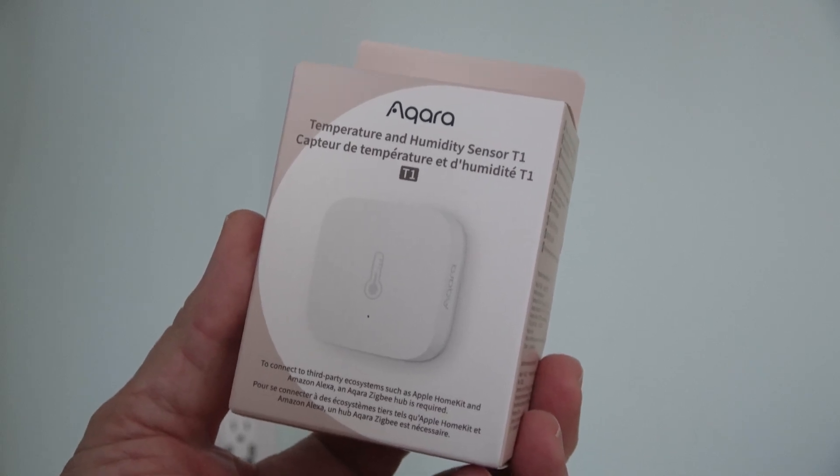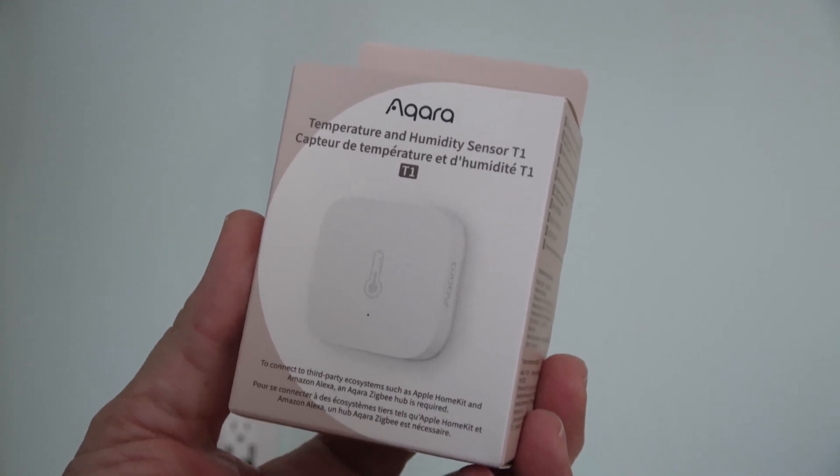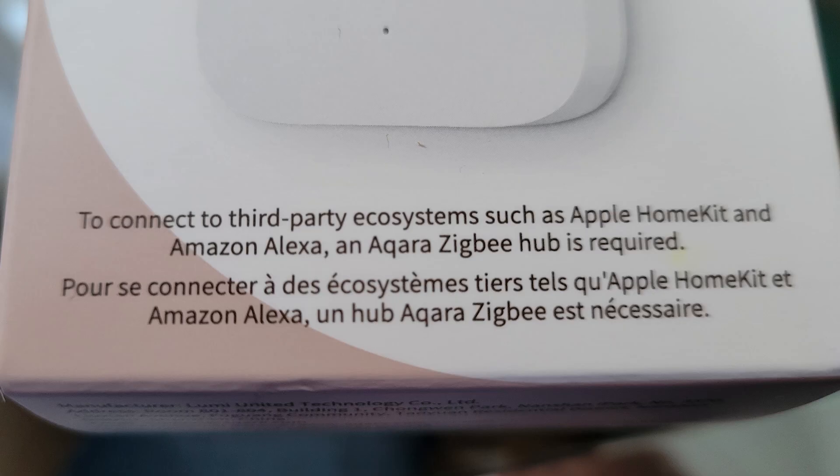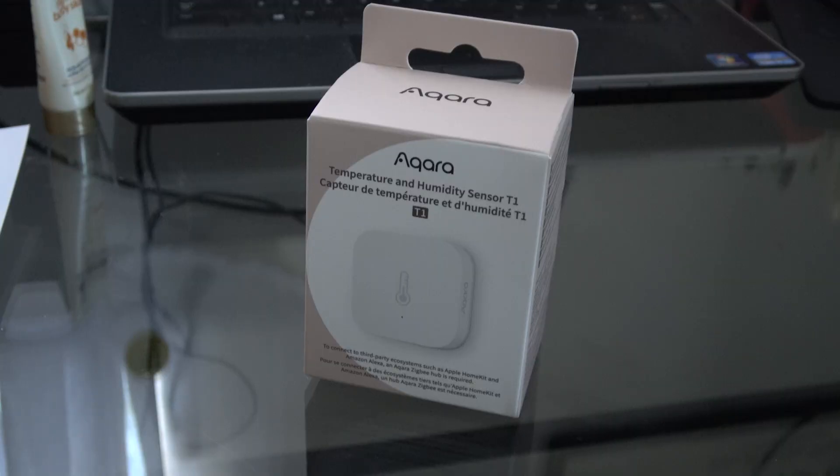But it can get confusing when you're looking at a product like this Aqara, which is a temperature, humidity, and pressure sensor. It's supposedly compatible with third-party ecosystems, but when you look at the small, tiny print, you'll see that in order for it to work with an Amazon or Apple product, it needs a Zigbee hub. Without a Zigbee hub, your only choice is to download and use their app to control this device.